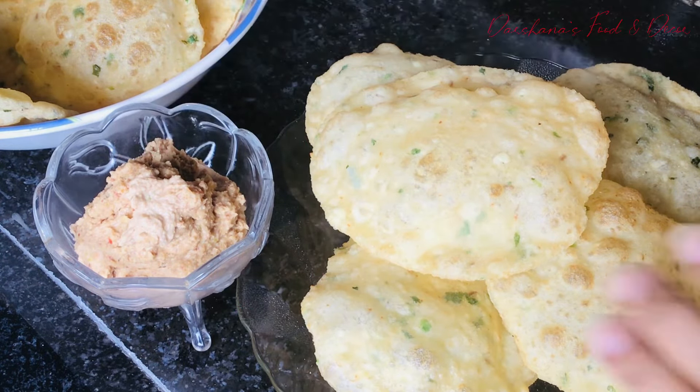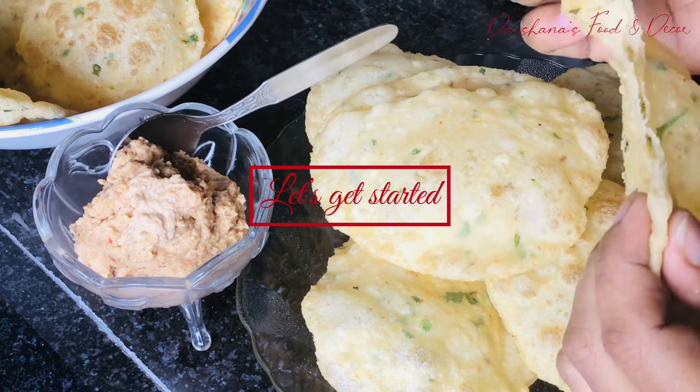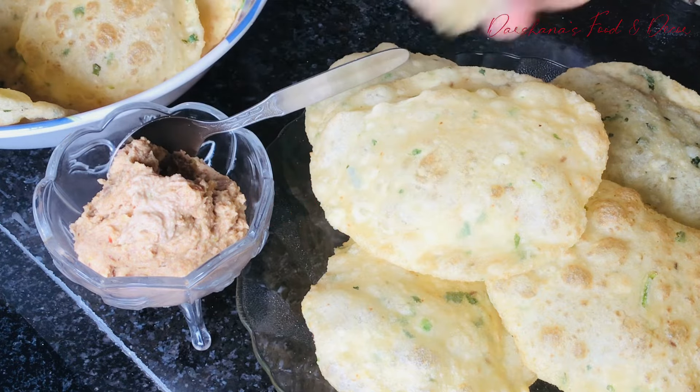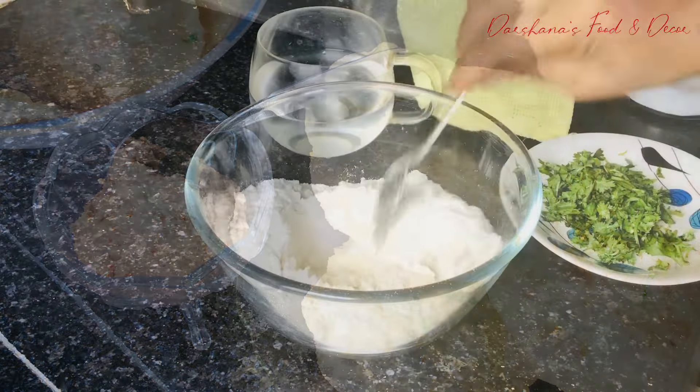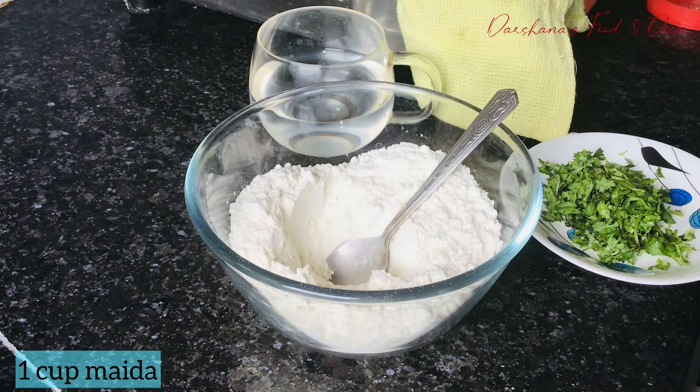I'm serving this with peanut chutney. I have already uploaded a peanut chutney recipe in the shorts section, so if you have missed it, do check that video.